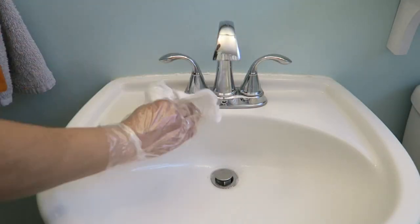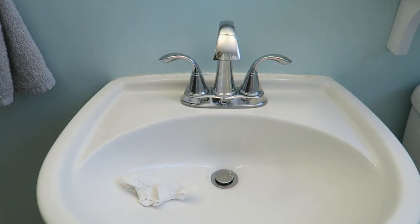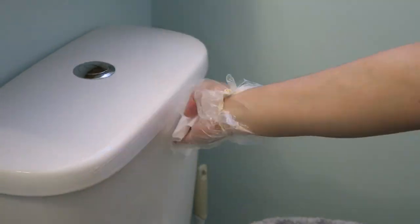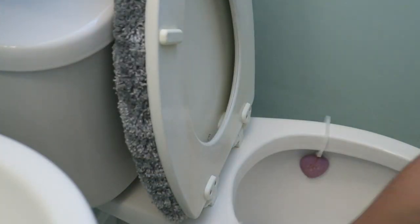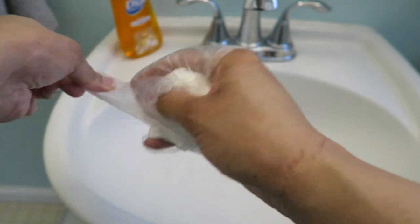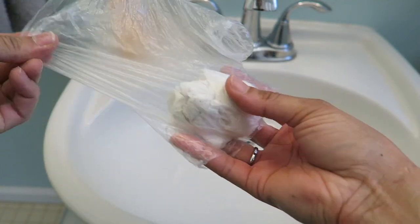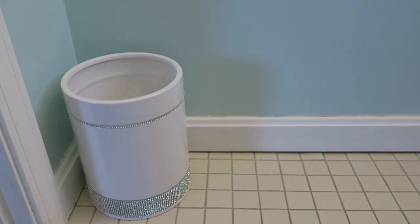I'm not showing a thorough cleaning of the bathroom in this video, I'm just sharing the highlights. I do clean the entire toilet inside and out, and I also take care of the shower and tub, but I left that out just to keep the video from being too long. The great thing about disposable cloths and rubber gloves is that when you're done wiping all that nasty stuff, you can contain it all right here and then toss it.